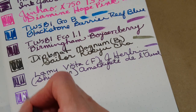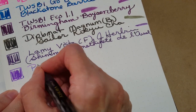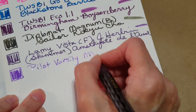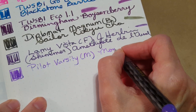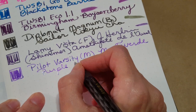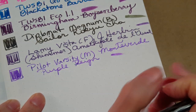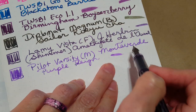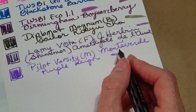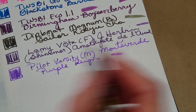Last but not least, the Pilot Varsity I just refilled myself — pen number eight! This is the Pilot Varsity with a medium nib and Monteverde Purple Rain. It was a pretty good match for what came in the pen — might be just a little bit lighter. It's quite a bit drier than the broad nibs above, but I think I'm really going to enjoy this one. It will probably live near my food journal for note-taking at my desk.